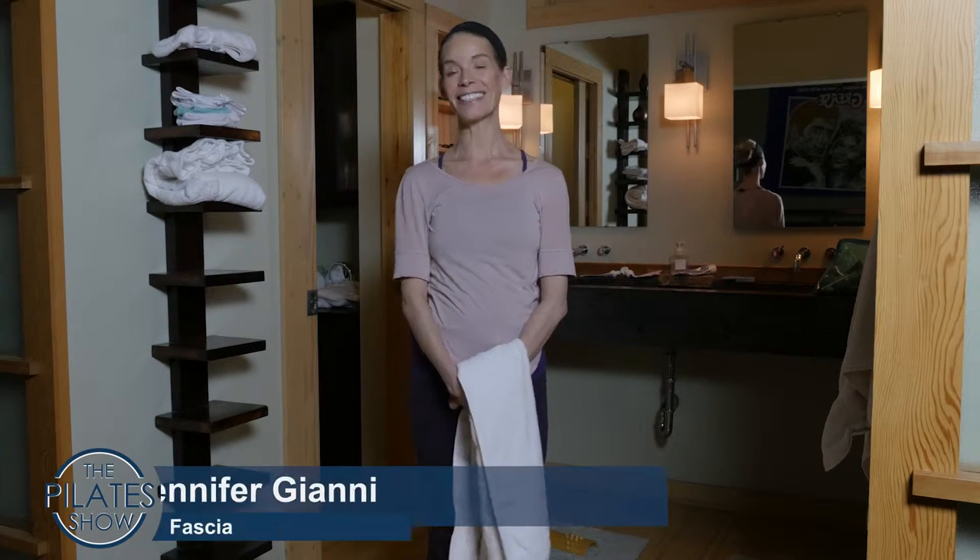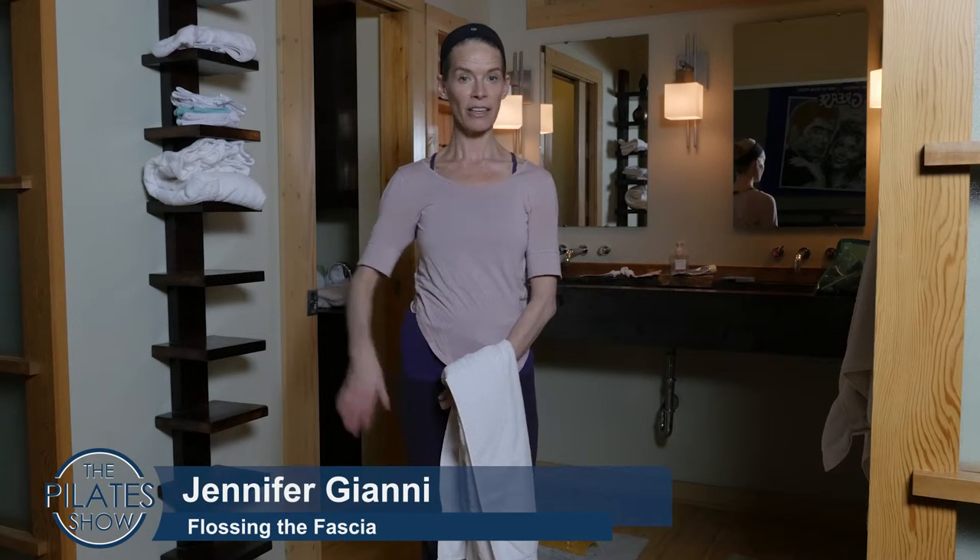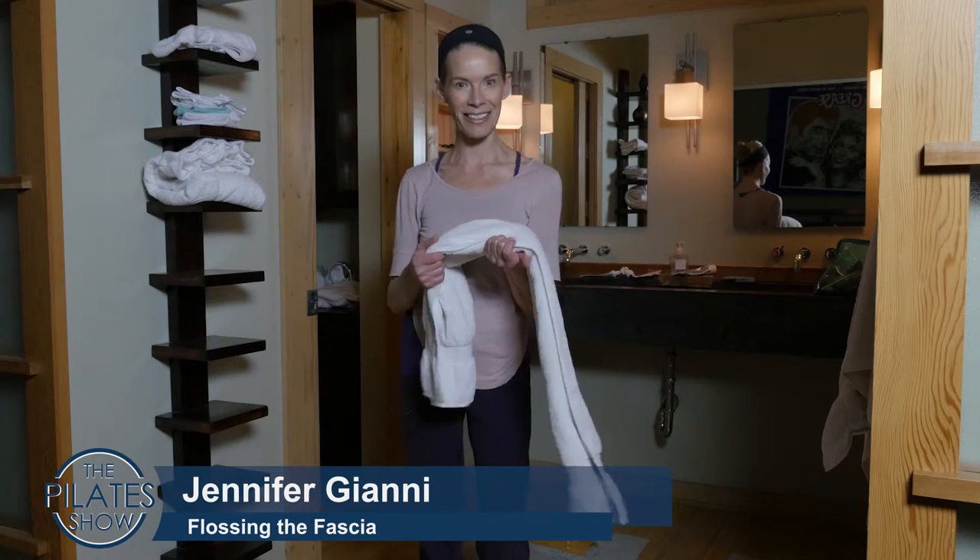Welcome to the Pilates Show Mondays outside the Pilates Studio, where we take our Pilates brains and bodies out into the real world. I'm your host Jennifer Gianni, and today we're talking about flossing the fascia in our back line with a bath towel.